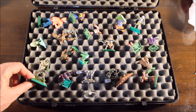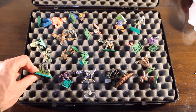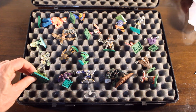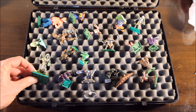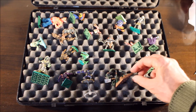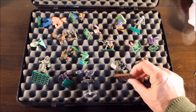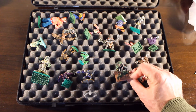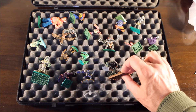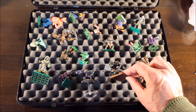Over here we have what looks more like a mummy but it's actually a giant mummy, and my brother actually painted this for me — I didn't paint this one. Over here we have a zombie troll with an axe. It's quite a cool looking miniature — I don't know if you can see all the detail on it, but I think my brother painted this one also.